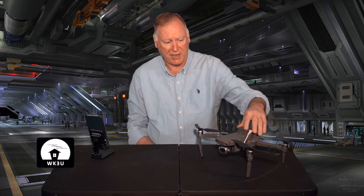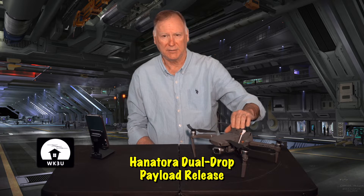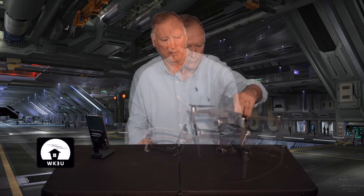This is a DJI Mavic 2 Pro drone with the aftermarket kit that I bought off of Amazon — I'll leave a link below, but a search will probably get better results because there are a couple of different models. This is a two-drop model; they come with single drop payloads as well. We'll take a walk through to show how to set it up and actually use it in deploying a wire antenna.